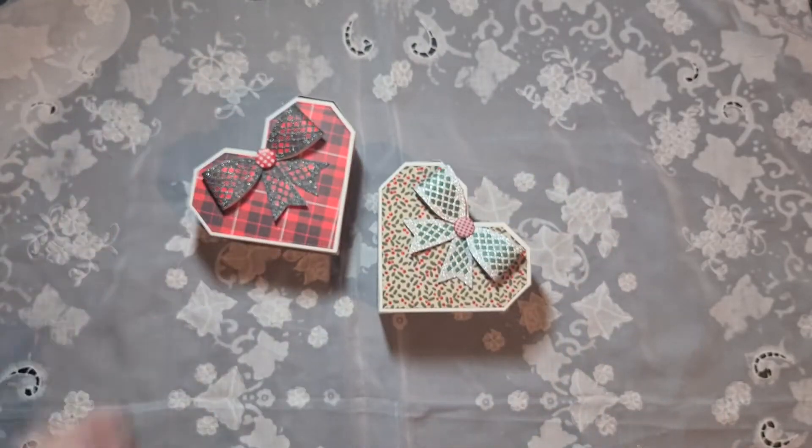So yeah, this was my quick little project share. If you stay for the rest of this video you'll see a quick walkthrough of my craft room — maybe you'll like that. I hope you'll be back for my next video, thank you for watching, bye bye.